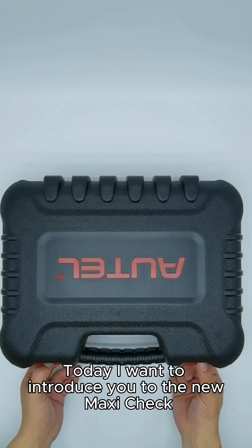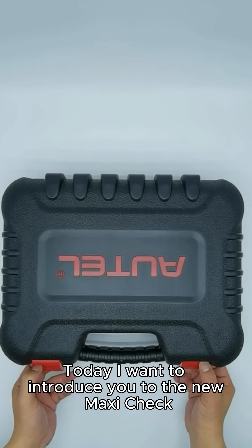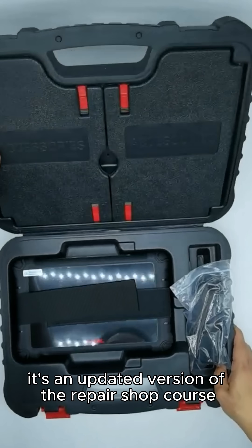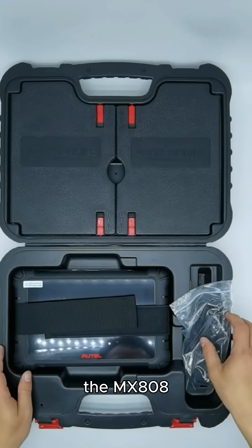Hi, I'm John from Autel. Today I want to introduce you to the new MaxiCheck MX900 tablet. It's an updated version of the repair shop workhorse, the MX808.